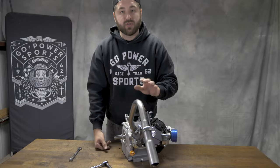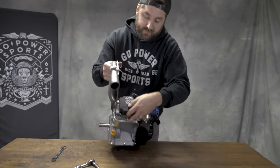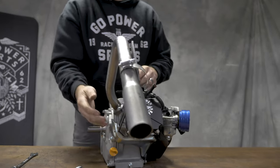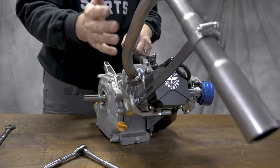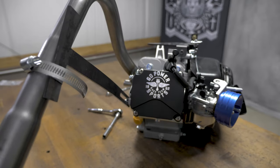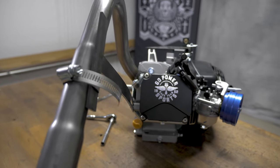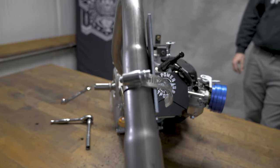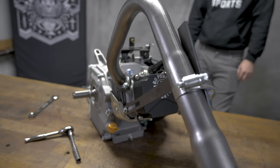These header braces can be used on almost all the pipes that we sell. Sometimes you have to mount them on the bottom for the bolt, and sometimes you may have to mount it to a chain guard if it's on the side, depending on where the pipe bends. You want to mount this support as close to the end as possible so it holds the most weight, especially if you have the muffler on the end. As long as it's past the main bend of the header pipe, you won't have any issues.